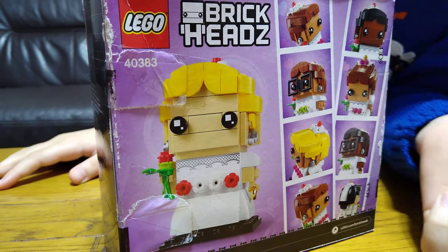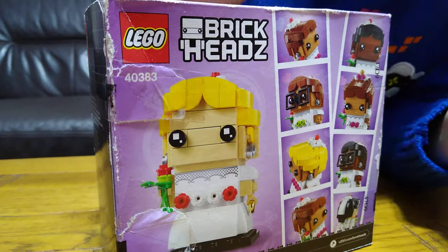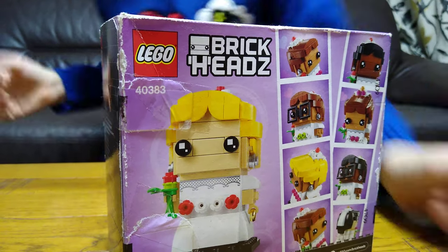Sadly I can't show the back of the box because it's badly, badly damaged. But yeah, let's just open it I guess.